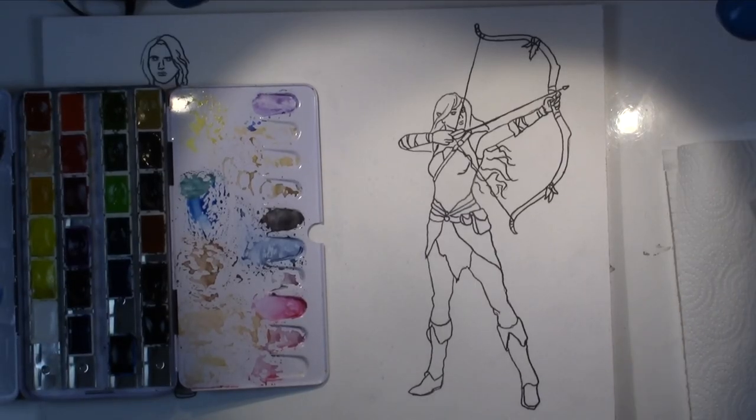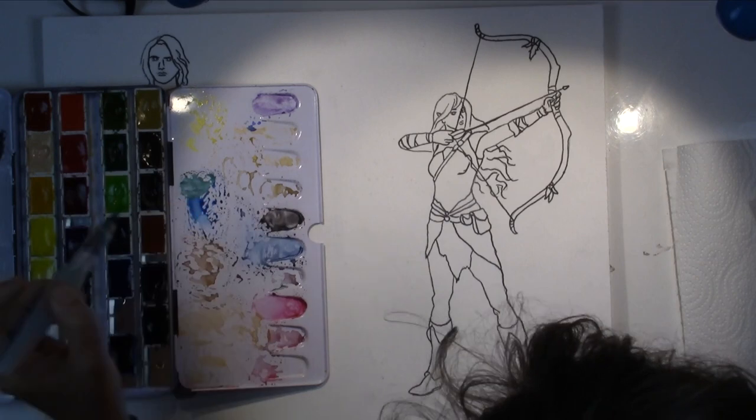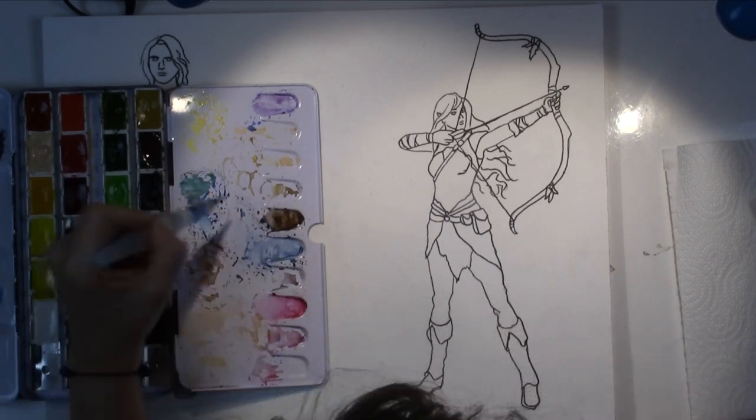Hi everybody! Happy Monday! Welcome to Art Day! Time to do some fantasy painting.